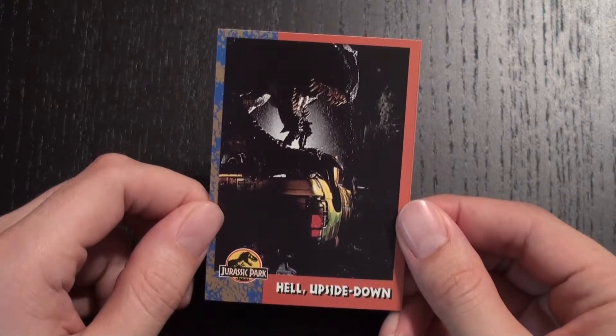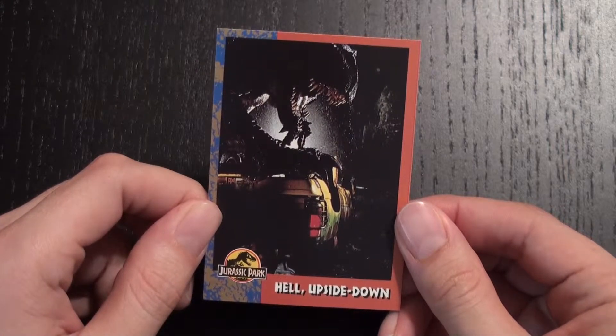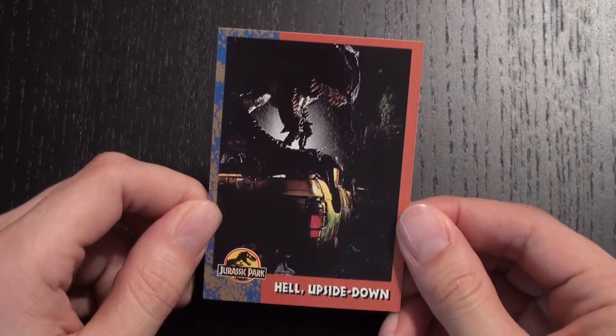Hi everyone, Stephen Ray Morris here with a look at card number 38 in the Jurassic Park Tops trading card series. Hell, Upside Down.